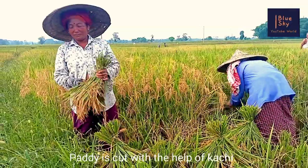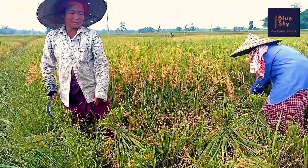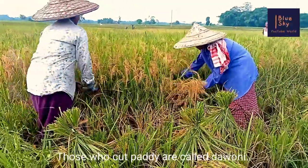Pedi is cut with the help of Kashi. Those who cut pedi are called Daoni.